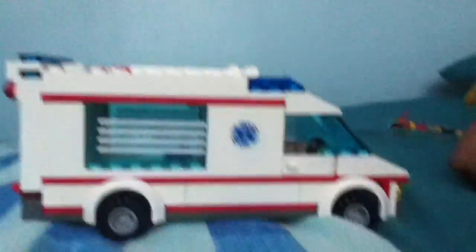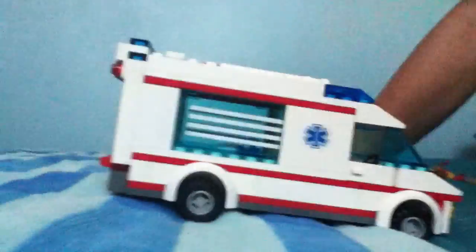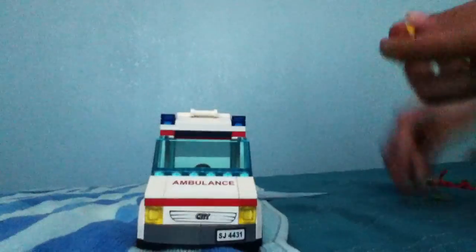Those are the minifigures. This is the ambulance. I gotta say I was really impressed — this costs $19.99 at Target. I really like the Lego set. Here you can open this up — this is where the driver goes inside.